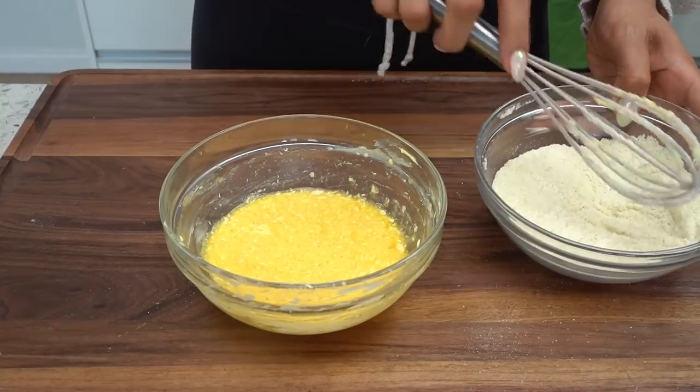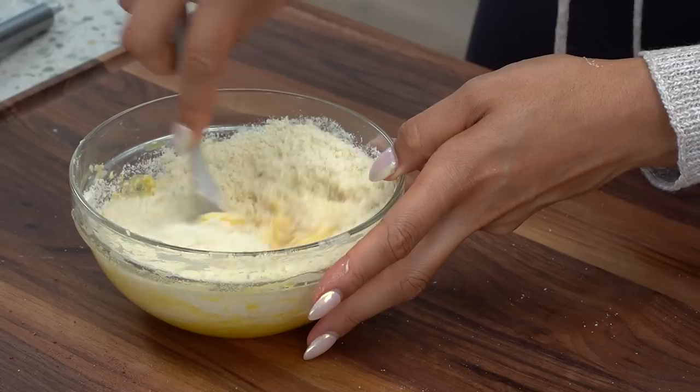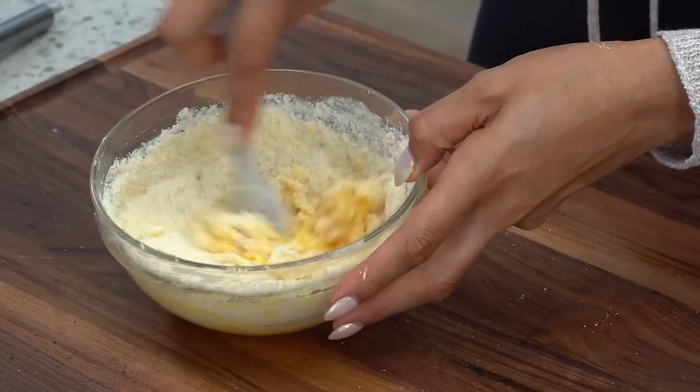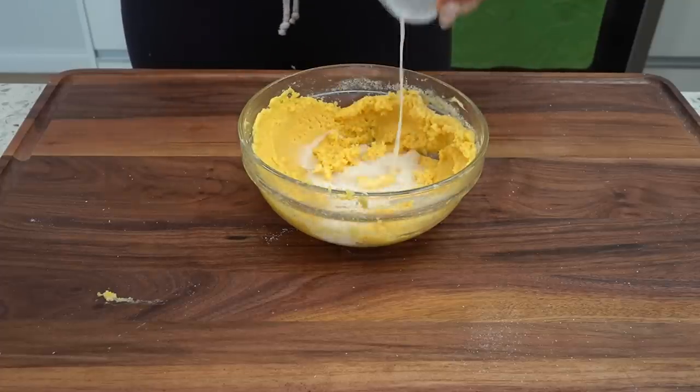Dry is mixed. Now we have our wet — let's go ahead and add the dry into the wet and mix that together. This is going to be the base of our cake. So this was looking a little dry — I forgot to add the almond milk! So we're gonna add in our almond milk and now give it a good mix.